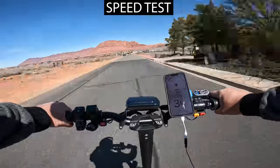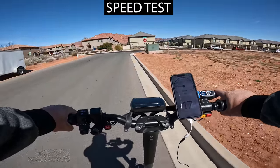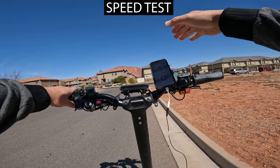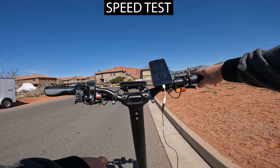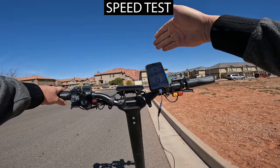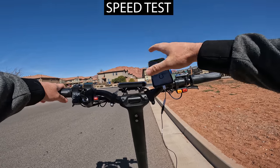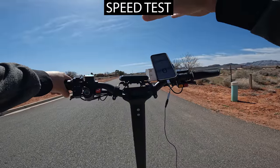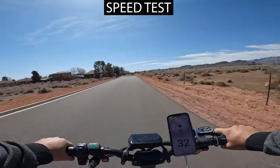That is quite terrifying — I'm good with 44 miles per hour, that is pretty intense. It still had a lot of power to give; I was still accelerating when I hit the brake. I'm shaking — I have that steering dampener turned all the way up. I didn't get any speed wobble, I'm just nervous going that fast. If I hit the eco button, the acceleration power is the same as turbo but it does top out — eco tops out at about 32 miles per hour.